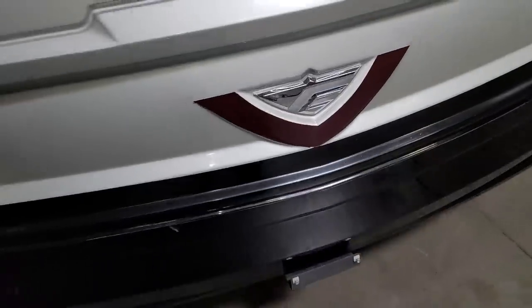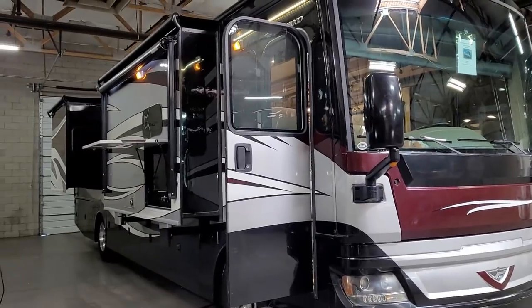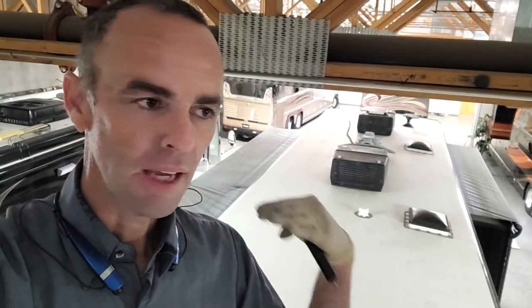All right guys, so there you have it — a 2017 Pace Arrow from Fleetwood, and it's a beautiful coach with a roof in great shape. It's a TPO membrane roof. We'll use some clear silicone sealant on the sides and some Dicor to reseal the vents. You need to clean them up first — Dicor won't stick to dirt. Use soap and water to clean off the Dicor, maybe some mineral spirits, but make sure you clean off all the mineral spirits before sealing, and definitely don't get mineral spirits on the TPO or rubber roof as it can damage it.